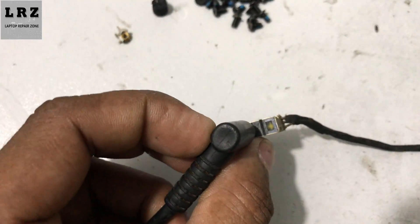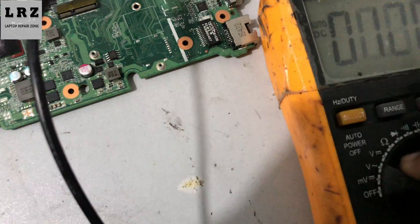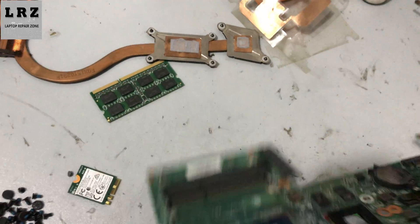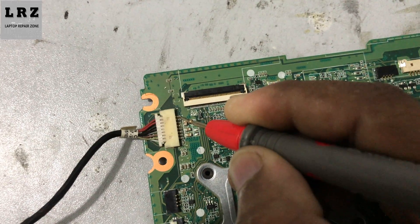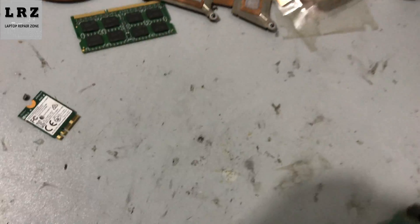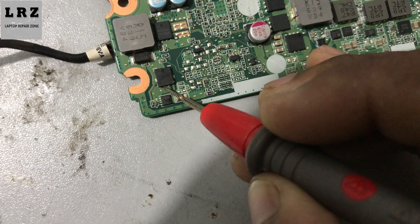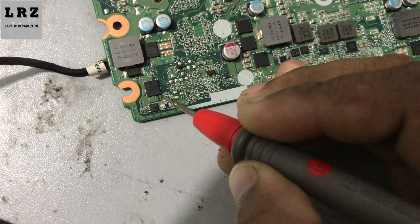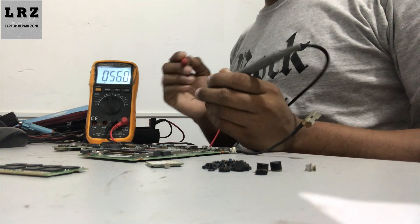I connect the adapter — as you can see, the white LED is still not glowing. Now I set my multimeter to DC mode and I will check 18.5 volt at the DC port. As you can see, 18 volt is present here. Then I will check this MOSFET — there should be 18.5 volt present — but it's zero, no voltage is available here. So now I will check the gate voltage. Gate is also zero. In this case this MOSFET can be bad, or the motherboard 18 volt line can be shorted to ground.